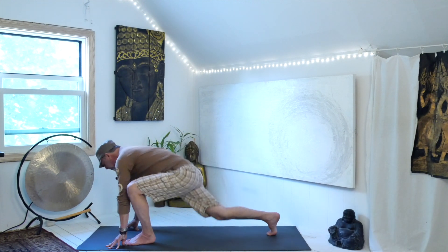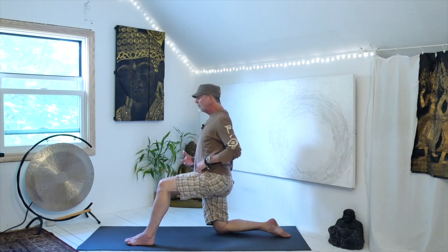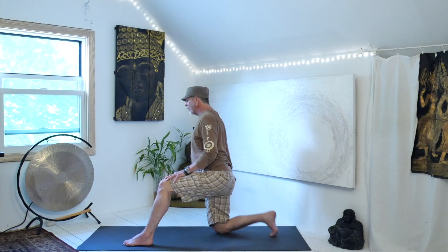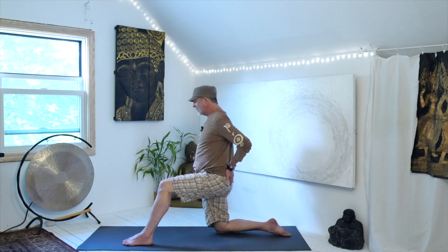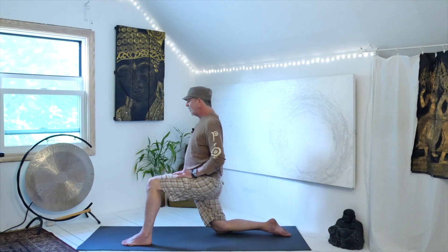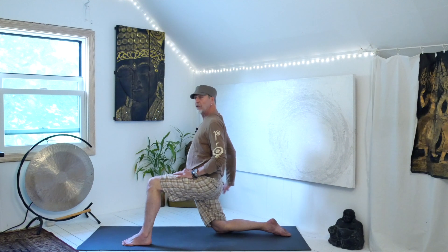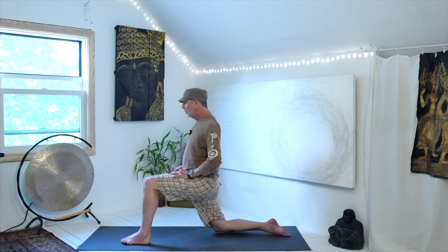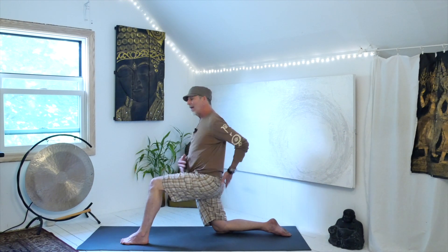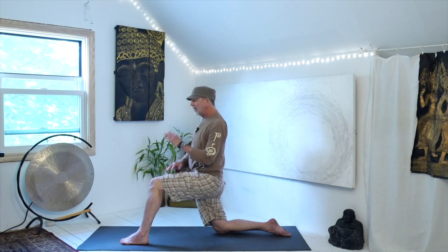Step that left foot forward and drop the right knee — make sure you support that right kneecap, especially on concrete. You can also roll over the right toes for a slightly different sensation. Square the hips, tuck the tailbone, and pause in the sensation. Press the top of the right foot into the ground and then soften it. When we press the foot down we're activating the hip flexor; when we soften we're stretching — and we probably need both. Stay there, tuck the tailbone to really wake up that quadricep and hip flexor: left hand to left hip, right hand to left knee, twist, and add a little backbend to wake up the lower back.